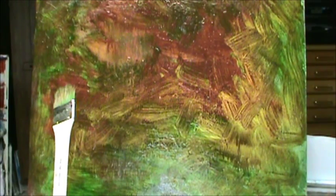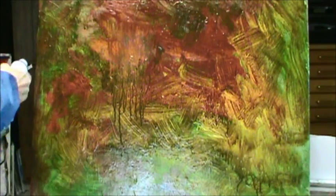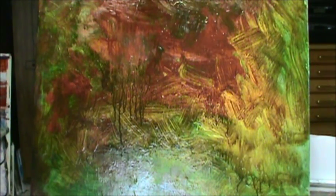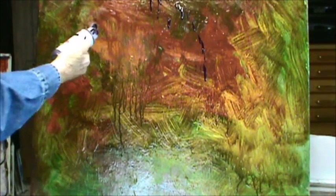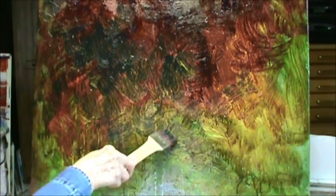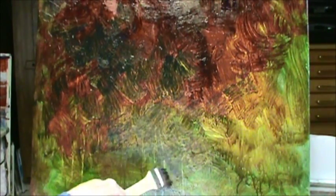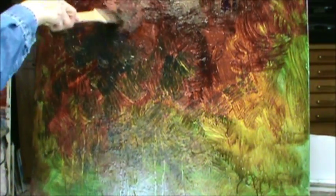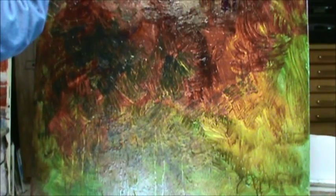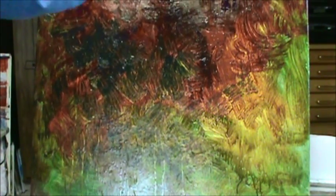I'm going to do something else because I want a little texture on this. This is your permanent violet dark. It's handy to have a big brush like this because it's hard for me to stand up very long, and it's nice to be able to sit down and reach too.